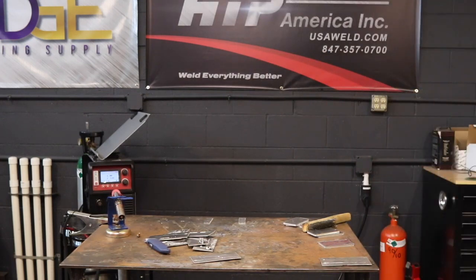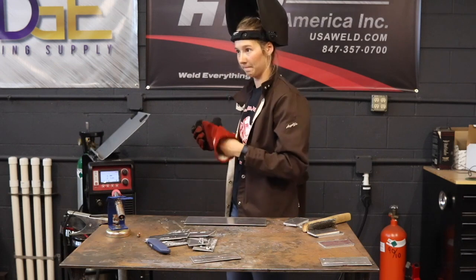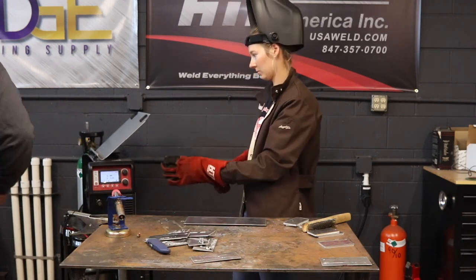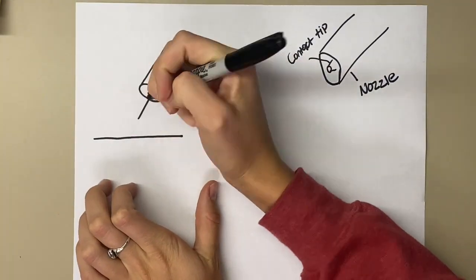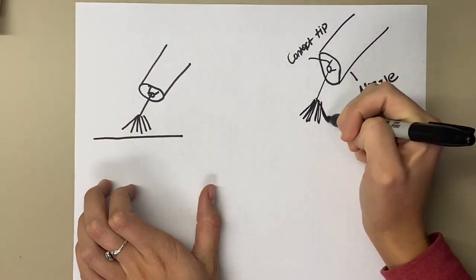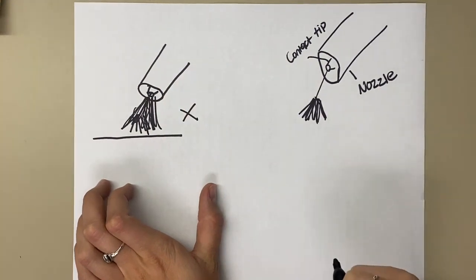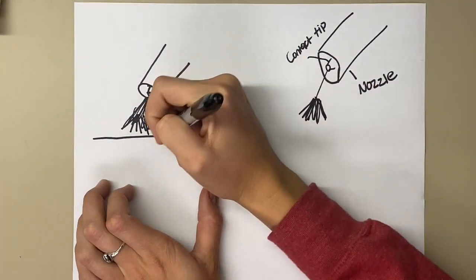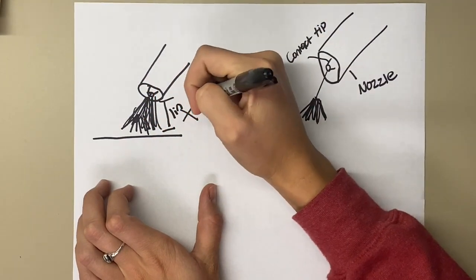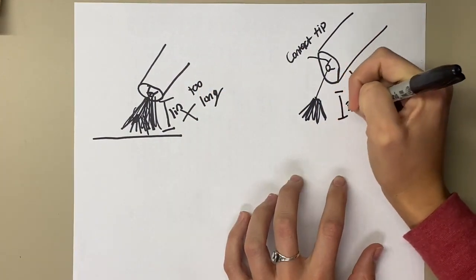If you've already changed two or three tips and it doesn't change any results and you still feel like you have an obstruction, it's not feeding right, and your wire is a premium wire, then check the liner. If you're unsure whether it's the liner or the wire, that's why it's better to use known-quality wire. Your spray cone should never be longer than about 3/16 to 1/4 inch — if you have a spray cone that is 3/4 inch long, there's an issue.